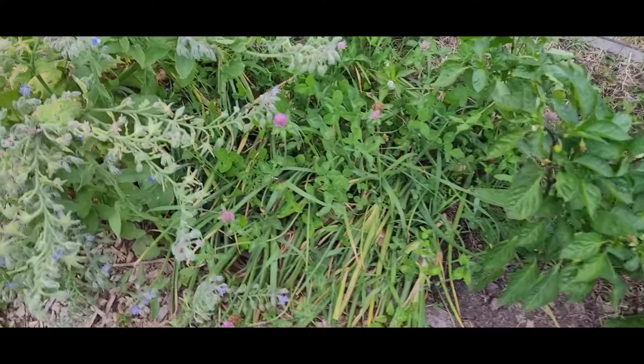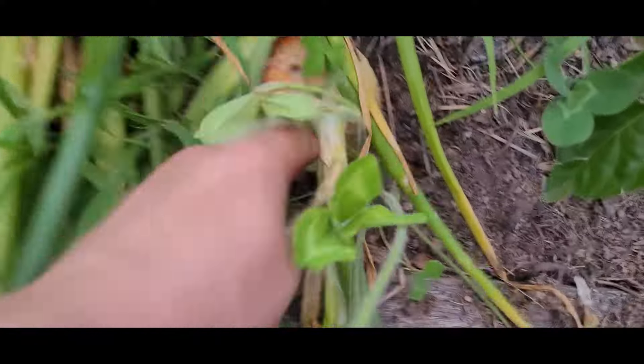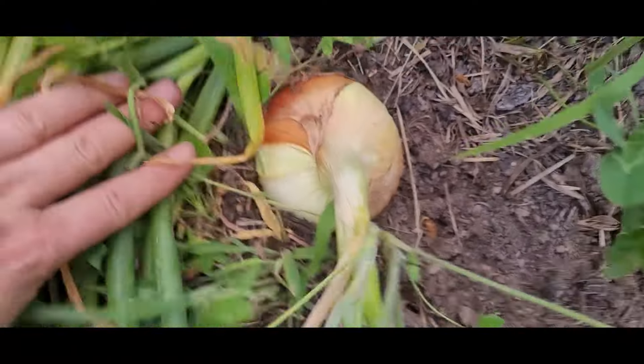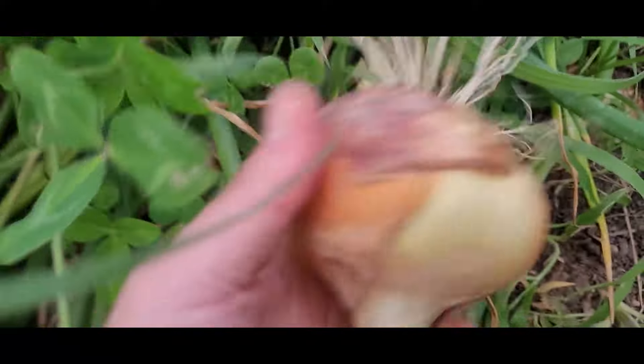My husband is making dinner tonight so we're going to keep on working. I have a lot of onions in the garden that have started to fall over — I have a lot that are still growing, but I'm going to go ahead and get the ones that have fallen over so I can get them cured along with the potatoes. When onions are ready to harvest, their stem will go from standing straight up to laying over on its side. All you do is give these a pull and they come right out of the ground.